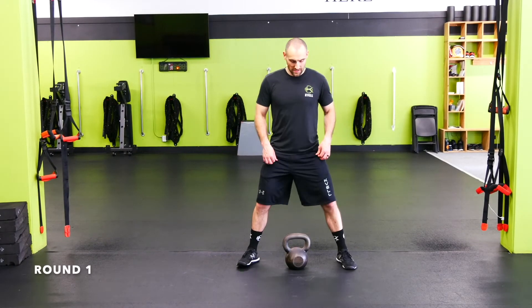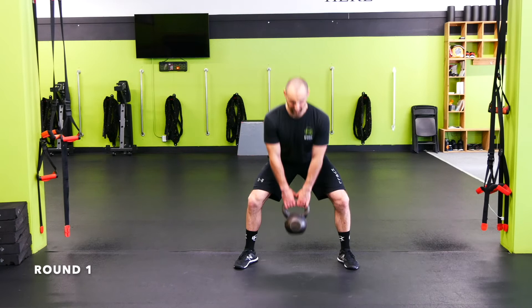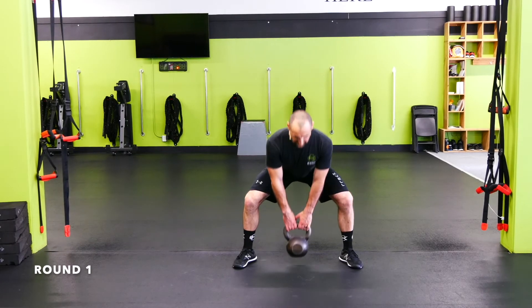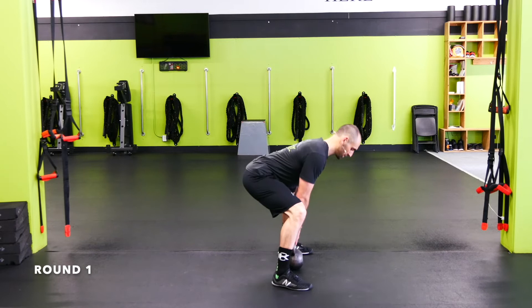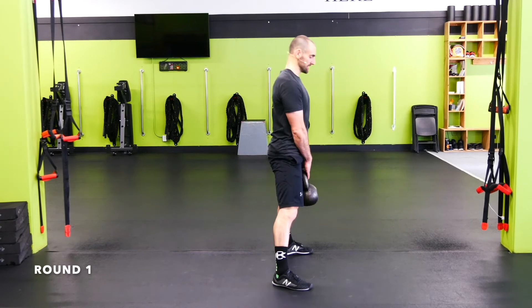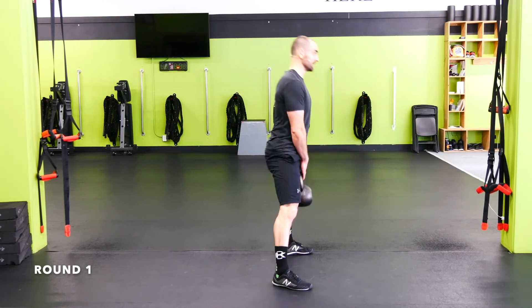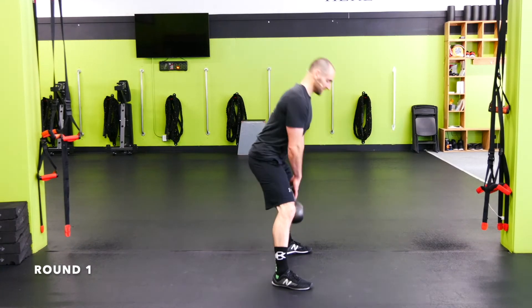Sumo deadlift: toes slightly out, push the hips down and back, rip the knees out. Drop your chest as you push your hips back. You don't need your feet super wide — just a little bit wider than standard. Push the hips back, drop the chest, load the glute and hamstring, keep the shoulders back and back straight. Pull the knees out. Stay strong, ripping those knees out — finish it out, hips back, drop the chest.